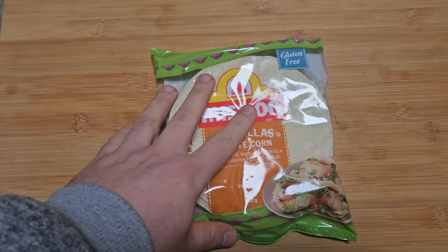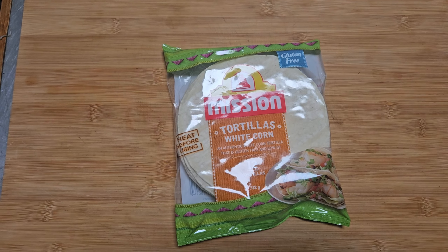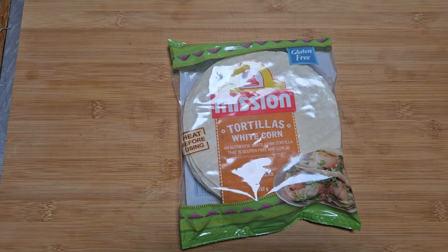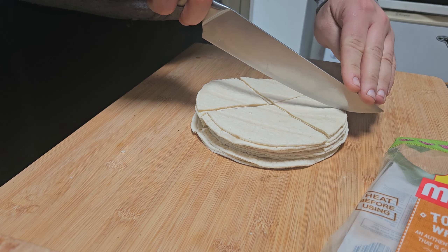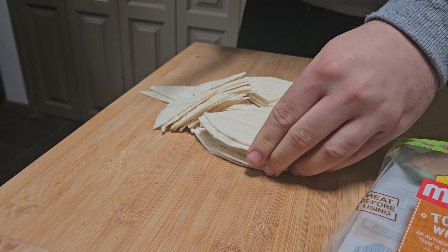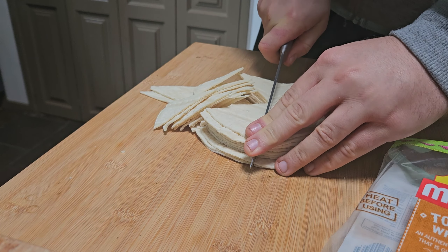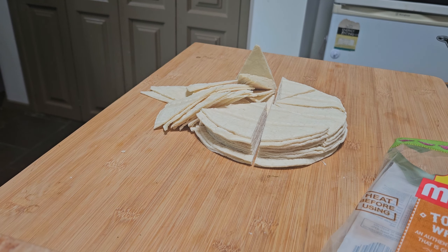I've got my tortillas here. What I'm going to do is slice them up into chips, fry them, and then put the pulled pork, cheese, and everything on top of them. They're not perfect but I'm just eating them so I don't give a crap.